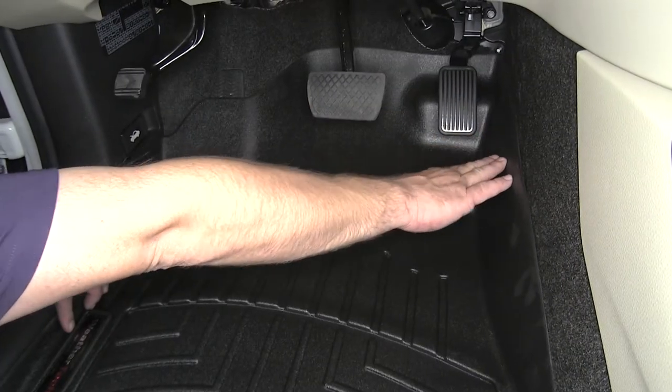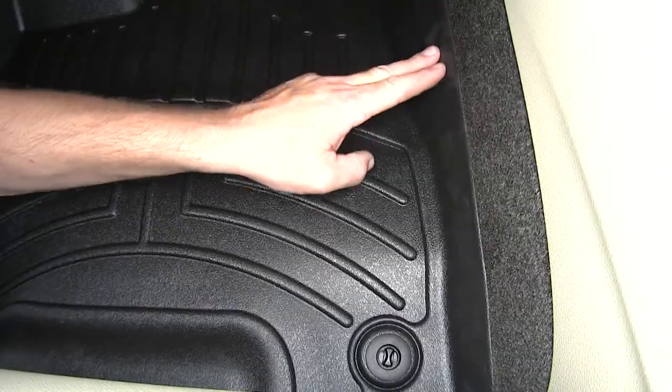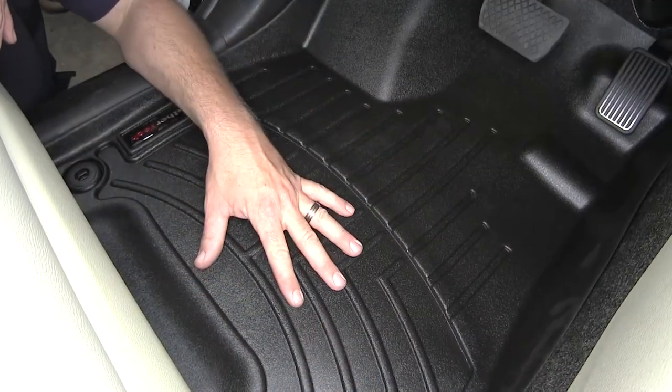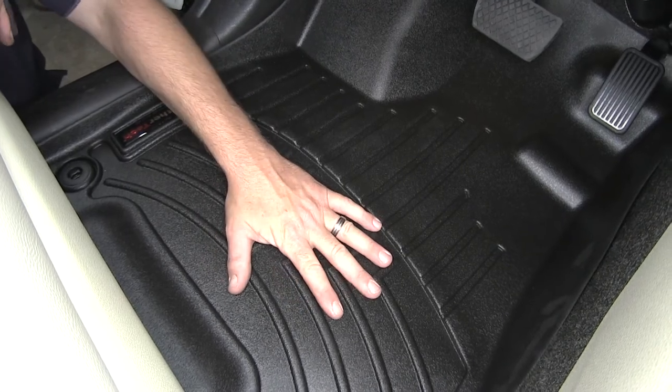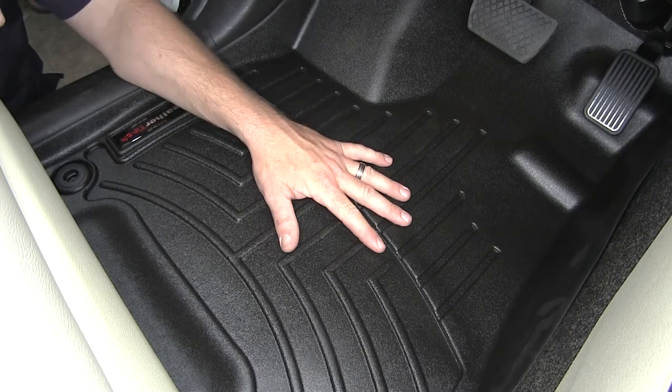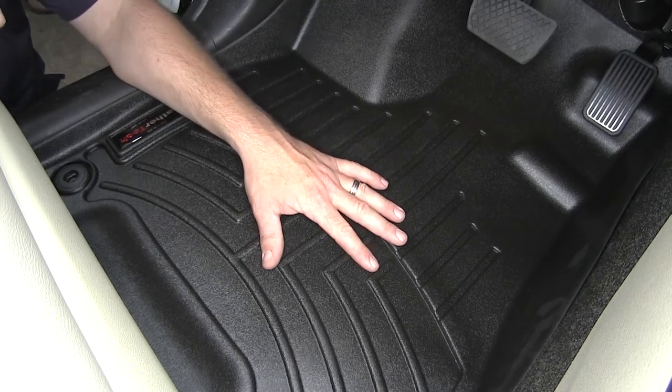We also have a nice raised outer edge coming back down the console. Here at the bottom, we have these channels and grooves specifically designed for traction and to divert any liquid spills or inclement weather that we may drag into the vehicle, such as rain, snow, or ice.